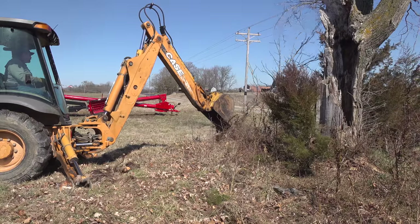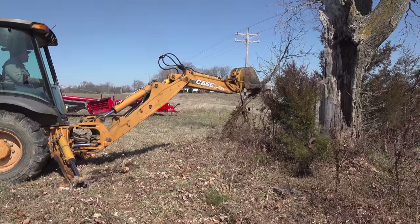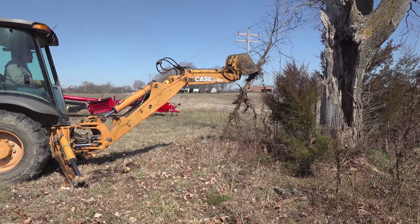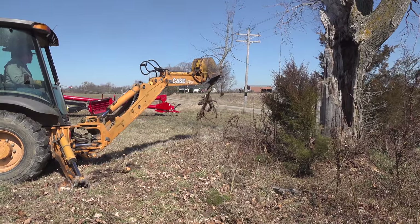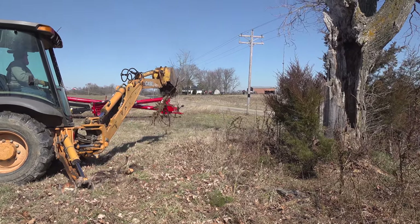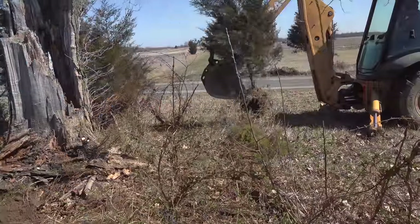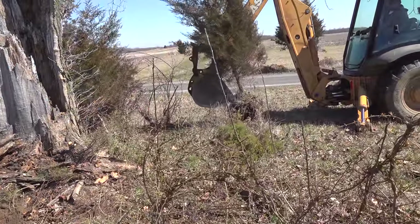Randall's using the Case 580 backhoe here to remove some of these small trees. These could have been removed by Johnny 2 of course, so why did we choose this approach? We try to optimize the usage of each particular piece of equipment. While either backhoe would get the trees out, Johnny 2's grapple is a lot better for carrying them to the fire.